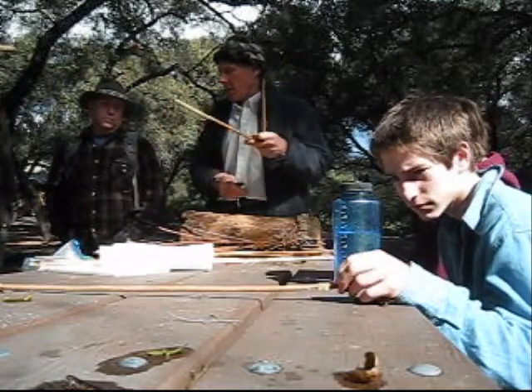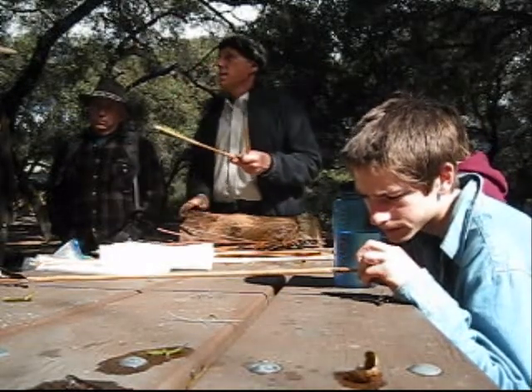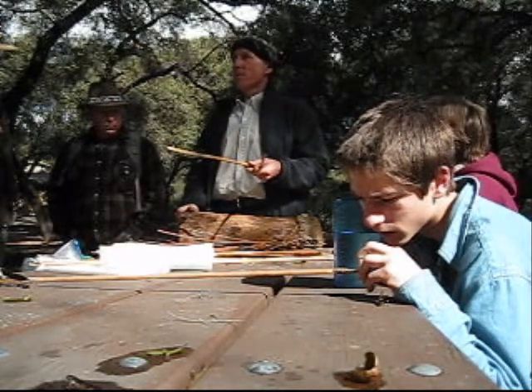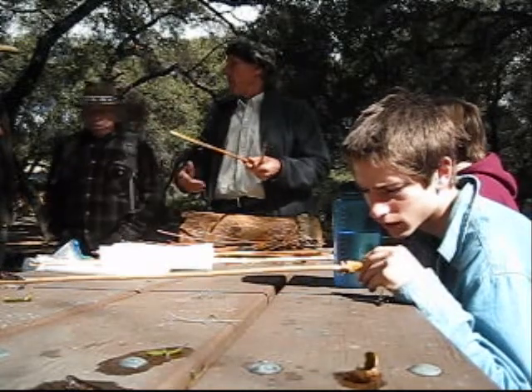That's kind of a fancy cut. You don't really need to do anything like that. I'd recommend you just keep it simple like this. And I have colorful feathers that I got at Michael's because it's hard to get feathers cheap — good ones. So your feathers will look very colorful.